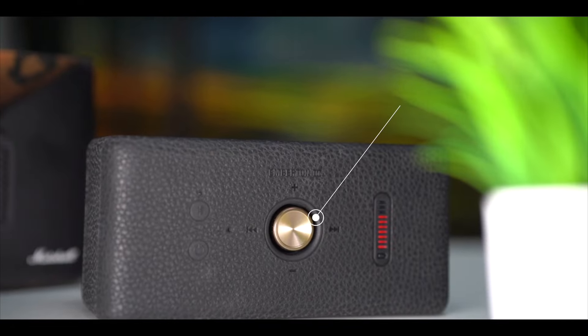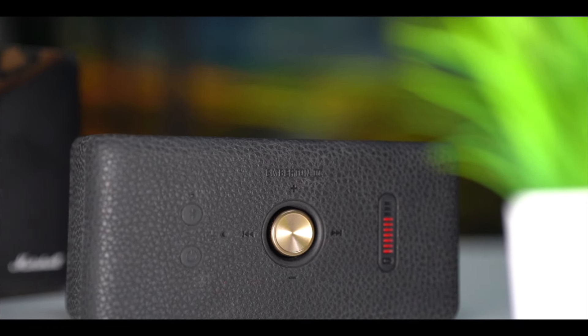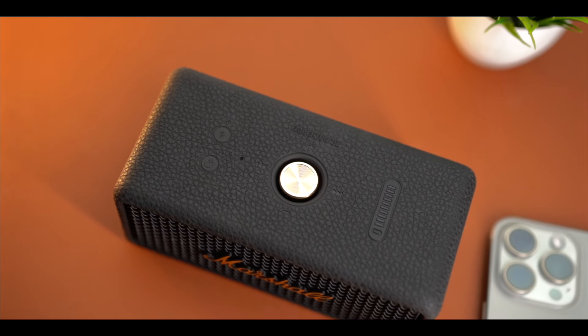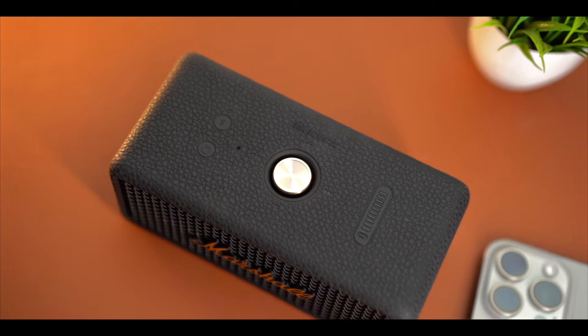On the top, you will get the main button. It is a single button, and this is the same button where you give direction input. So this will work directionally — you can change the track. You will get to see the toggle button type controls here.